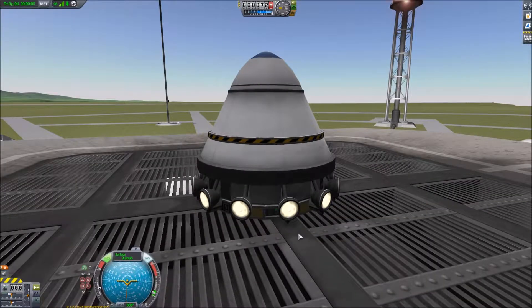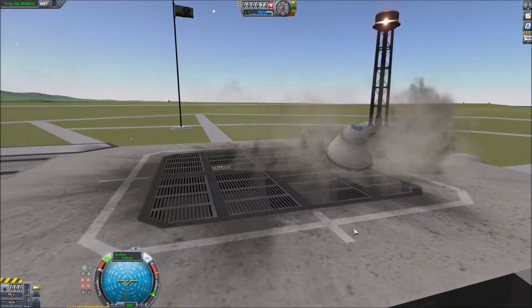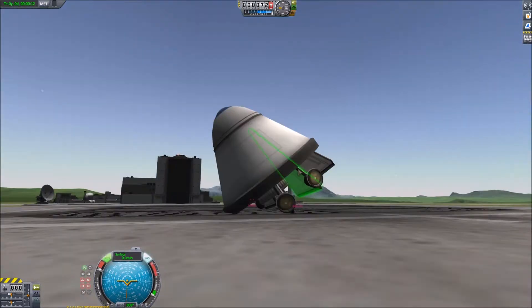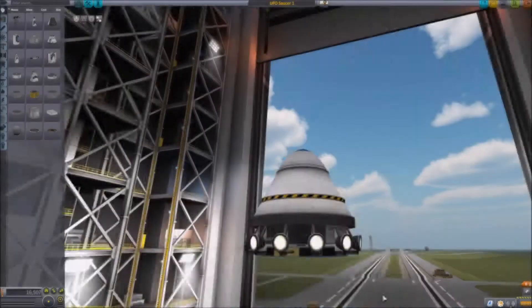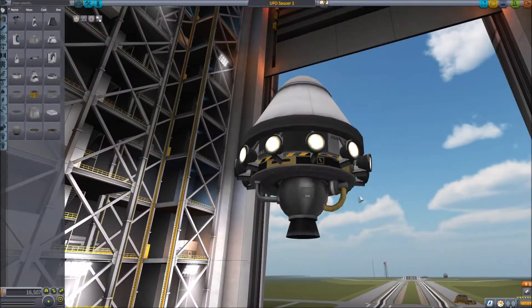So now we're just pushing the engine up into the body to try and hide it. Well, we're not going anywhere and it's blowing up — it was not sticking out far enough. So let's pop back to the vehicle assembly building and just move that down a bit. It was tricky to find, so I had to take it out and then put it back on again.